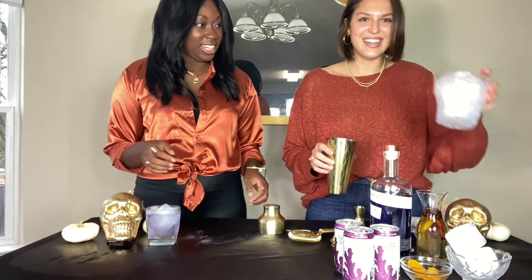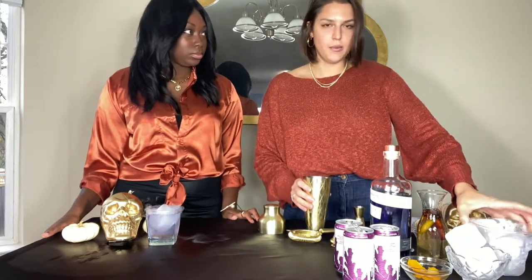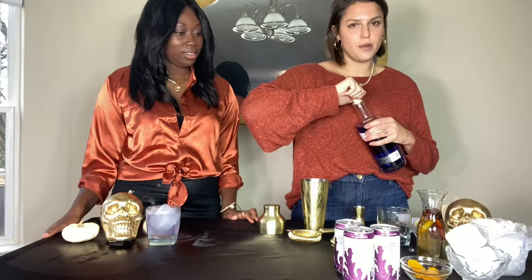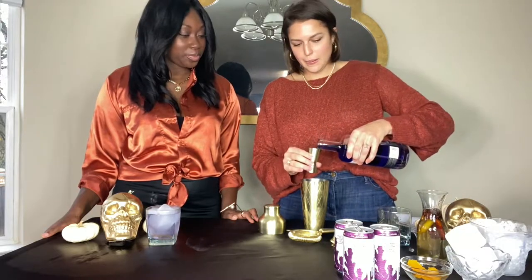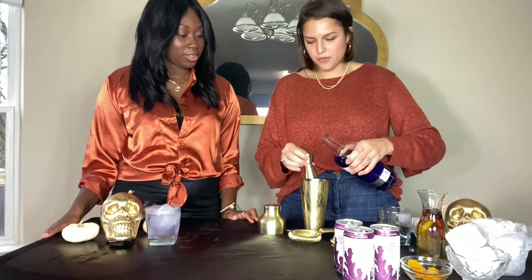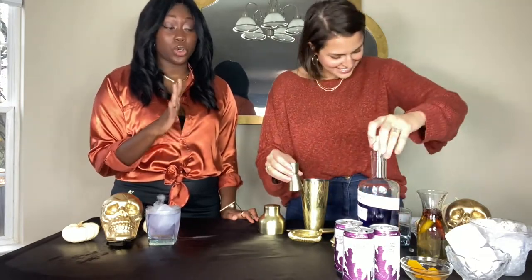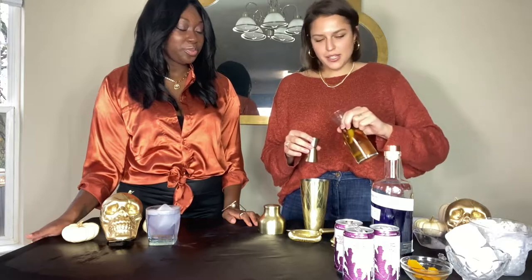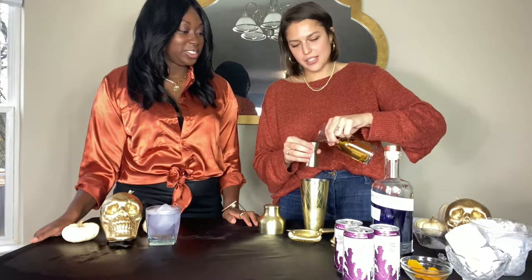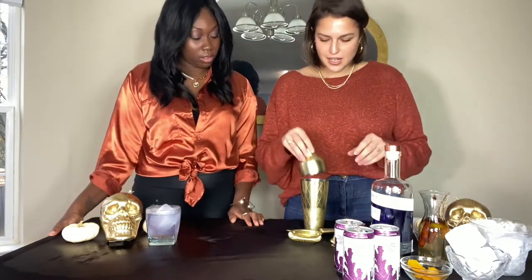We're going to take the skull and pour the ice in here. We don't want to shake the ginger beer because it's carbonated and it will explode — it will also make all the carbonation go out, and no one wants a flat drink. So we are going to shake the gin and the syrup together with ice, then pour that into a rocks glass and pour the ginger beer on top. One and a half ounces of Empress Gin. You need to go to a well-stocked liquor store to find this one — they probably have a location finder on their website. We're going to do half an ounce of the syrup, and I'm going to double strain it to catch any cloves.